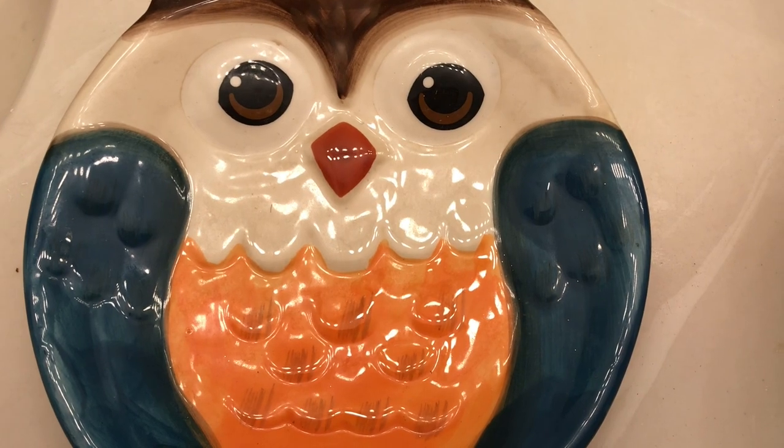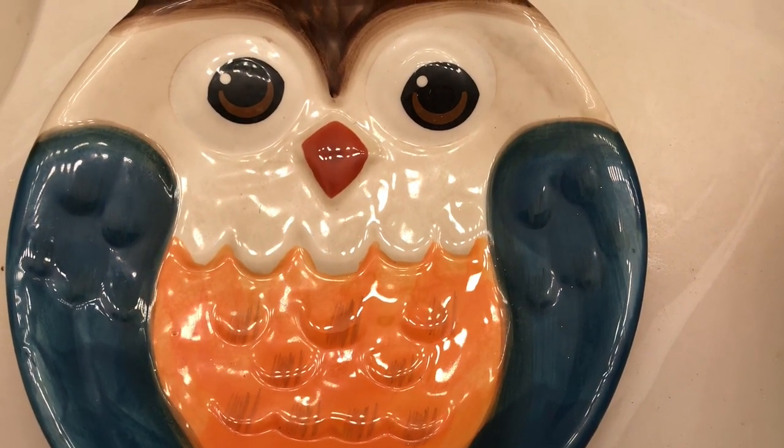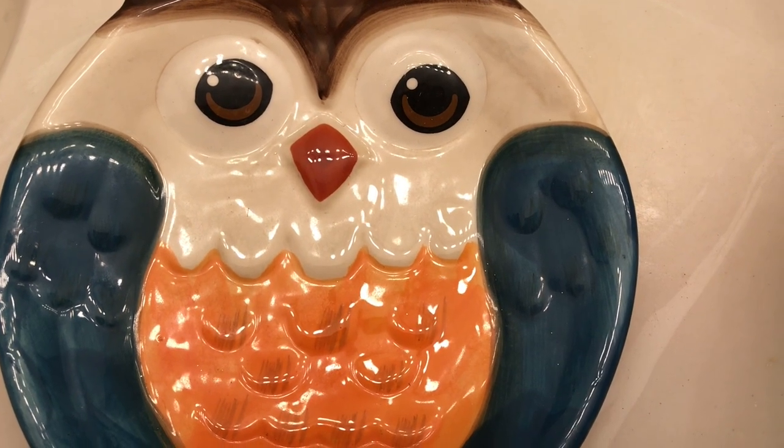Hi guys, welcome back to Jazzy Green Decor Style. Today I am participating in the bathroom vignette challenge fall 2020.